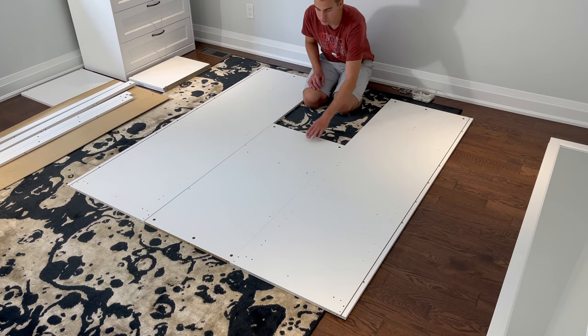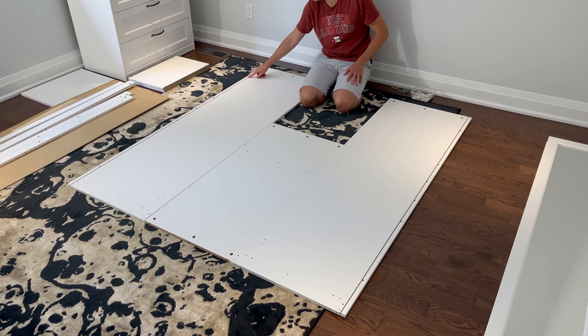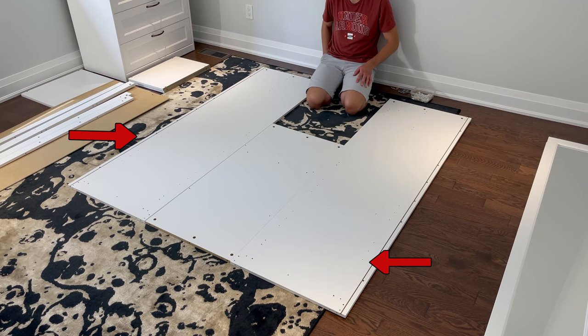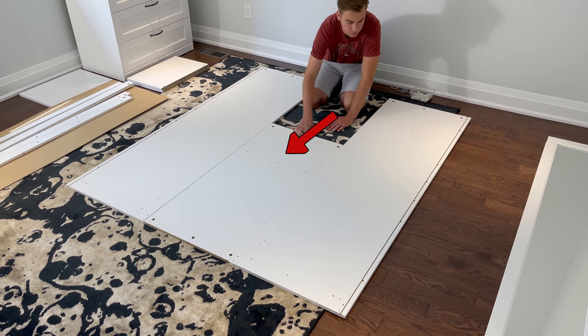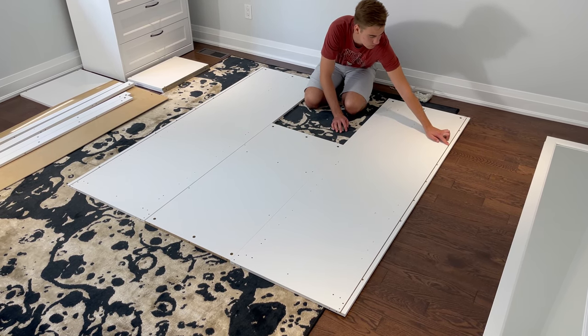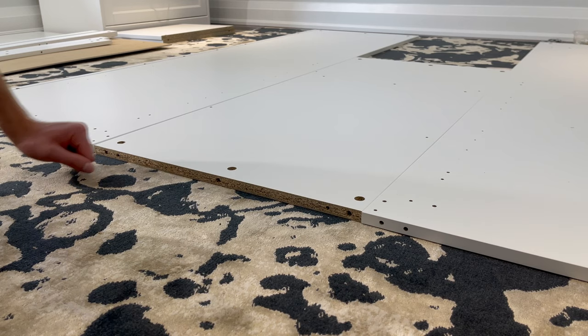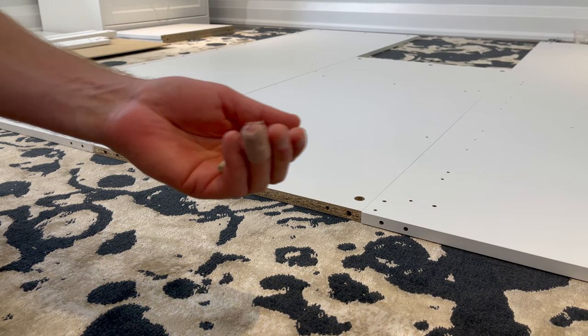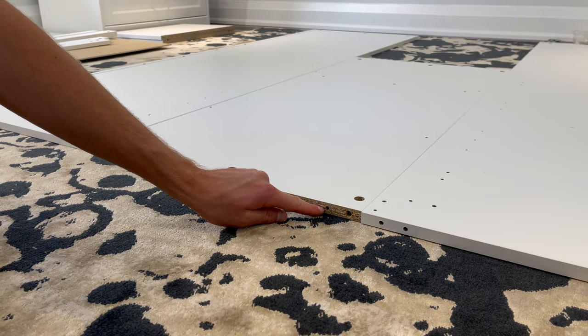So to start, get these three panels that look like this and put them in this orientation. Make sure the two bigger panels have the indentations facing outwards and the bigger holes are facing on the top. The middle panel should have the three smaller holes in the middle facing closer to the top as well. Now from bag one, grab four wooden dowels and hammer them into these four holes. I didn't show the two holes on the other side as they are located in the same place.